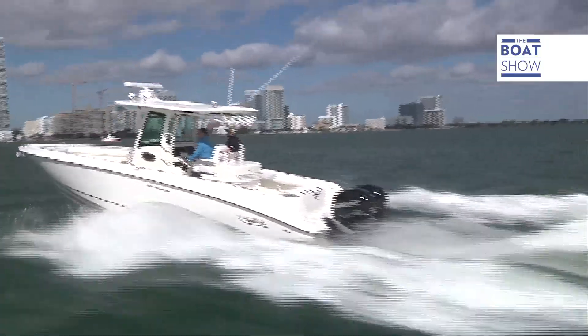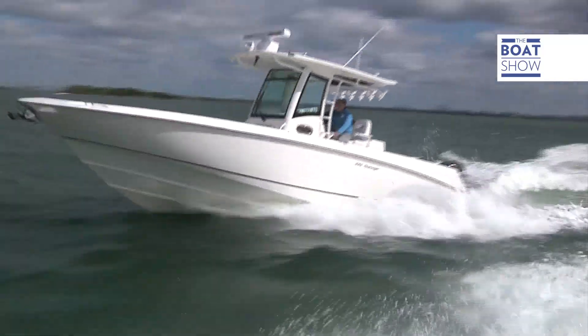This Boston 32 Outrage, with its two 300 horsepower Verado engines, gets up to 46 miles per hour and keeps perfectly on course. As always, for maximum speed you must remember to fine-tune the trim, because the joystick system raises the engines to maneuver better. But then it's up to you to find the best setup when you're out on the sea, watching the waves and adapting to get maximum speed.